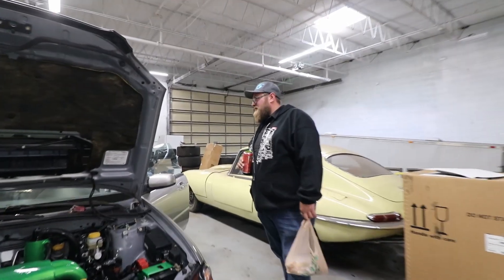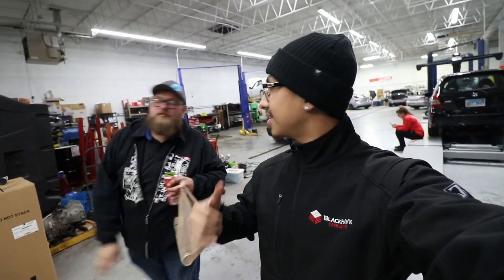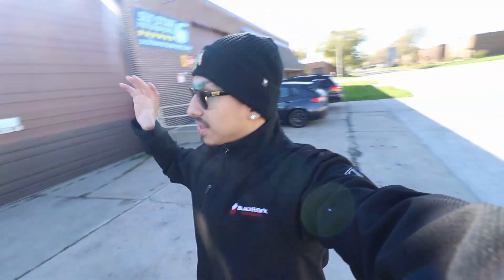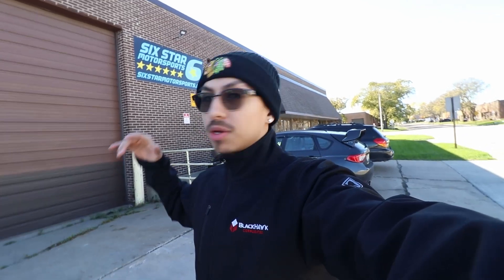That'll be it — saying peace out from Six Star. Thank you Mark, and I'll see you next time. Mark did a great job — he's still getting used to the camera, and honestly I'm still getting used to it too. Big shout out to him because he doesn't even normally work on Saturdays and he took the time to come in and do this with me. This is just the beginning — just a little taste of what's going to be coming with Six Star and Mark. I'm going to be doing a lot of projects with them. Make sure to look out for their podcast, like and subscribe to Six Star Motorsport, and I'll see you guys in the next one — peace.